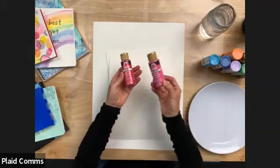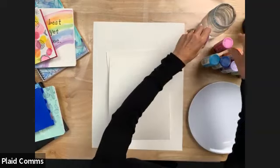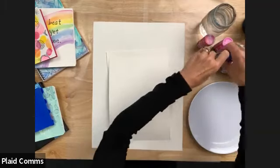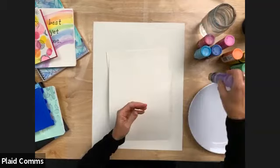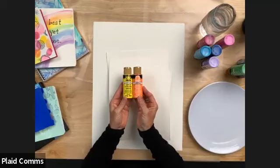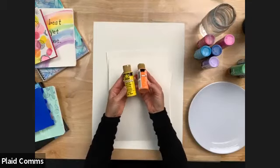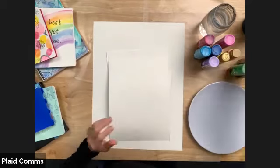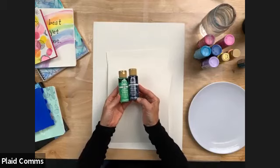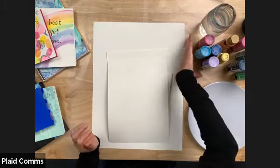We're using Folk Art acrylic and the palette we're using today is just a variety. Any colors that you have will work perfectly for this technique. I have a magenta and a light pink, a turquoise blue and a true blue, a light lavender, a yellow, a true green, and a navy which looks really dark. But one of the fun things about watercolors is all the colors get brighter and lighter with this technique.